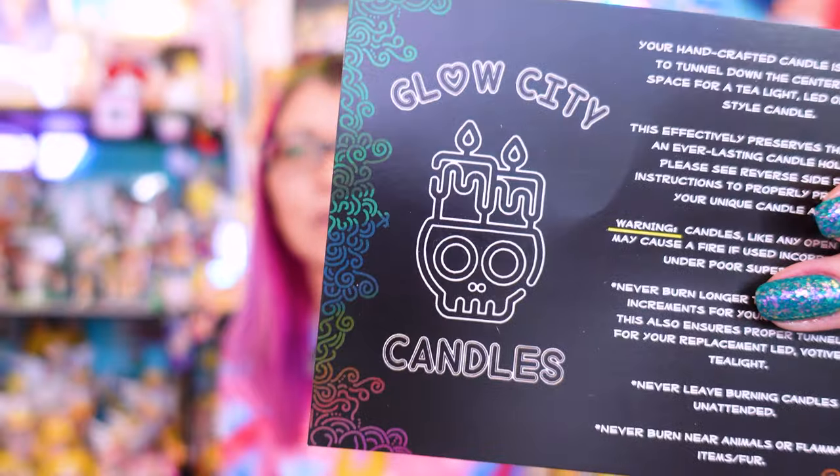I do not want to burn candles in my collection room while I'm going through a whole bunch of merch, especially papers. According to Glow City Candles, these are handcrafted candles designed to tunnel down the center, making space for a tea light LED or votive style candle. So once you burn down the wick, you can replace them with a tea light — this preserves the art as an everlasting candle holder. The explanation card gives directions on how to preserve the art, and here is the logo so you can find them online.